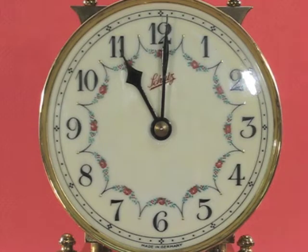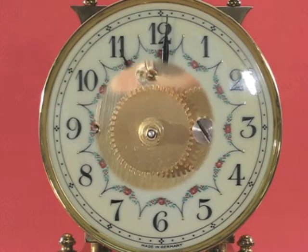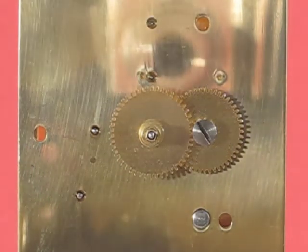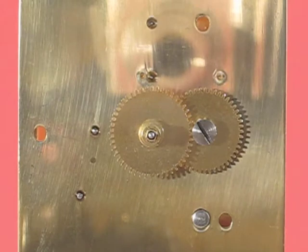This problem is caused by a gear called the minute wheel having too many teeth. Here is the minute wheel. It is one of the gears behind the dial that converts the once-per-hour rotation of the minute hand to the once-per-12-hour rotation of the hour hand. In this case the minute wheel has 49 teeth, but it is supposed to have 48 teeth.